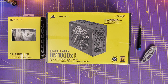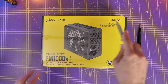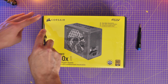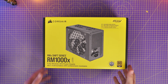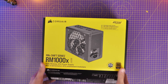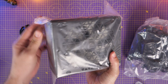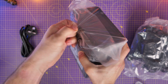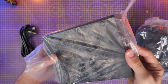Hello, this is the Provoked Prawn, and here I'm unboxing and setting up the RMX Shift Series Modular Power Supply Unit from Corsair, showing you what to do, where to plug cables in, what's included in the box, and how to set it up. I'm also going to be showing off the modular premium power supply cables from Corsair, which are pretty snazzy and well worth considering. I'm going to start with a standard installation to talk through all the different steps and things to bear in mind while installing the cables.